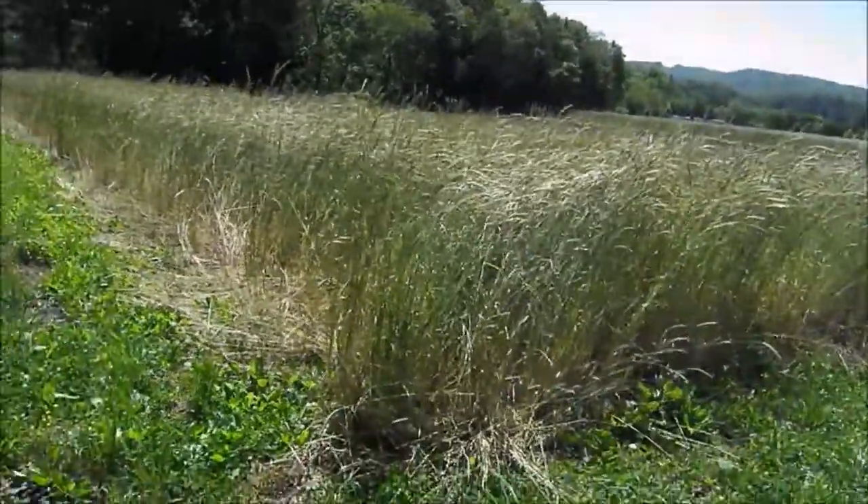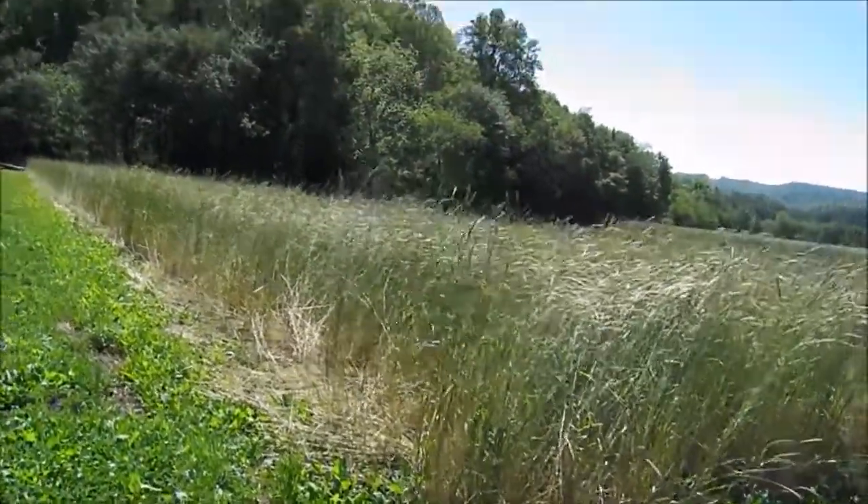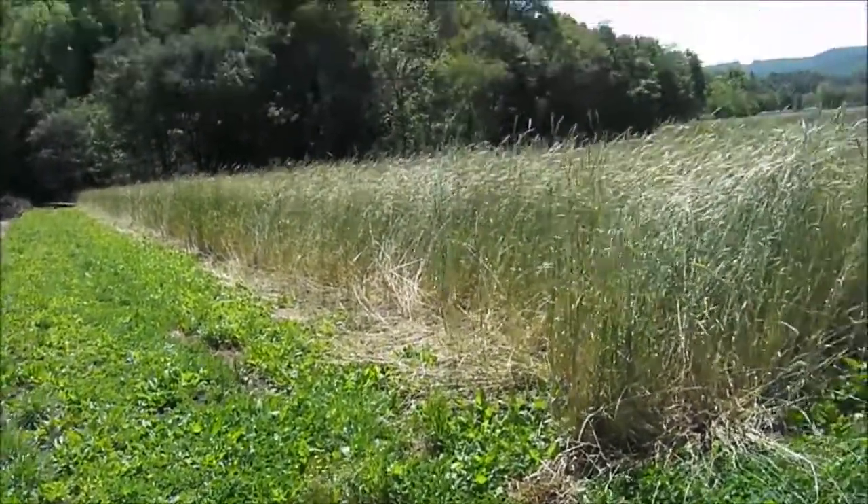I just broke ground and plowed this field up about a year ago, maybe even less. So there are still some perennial weeds in there from the sod.